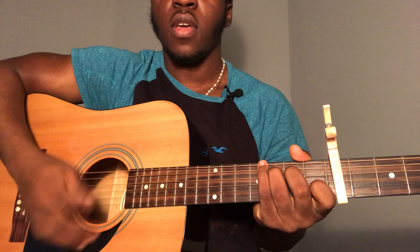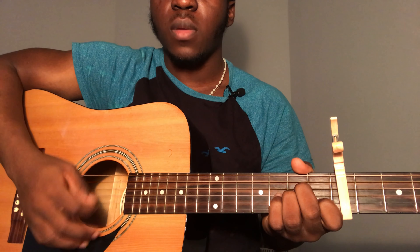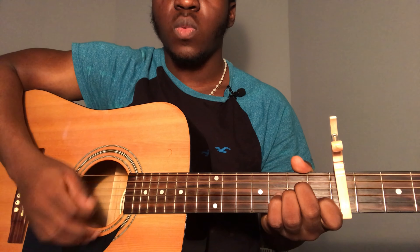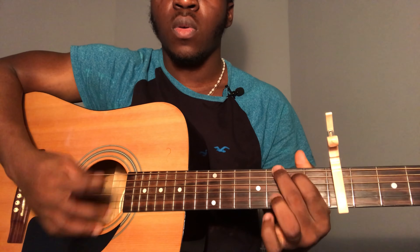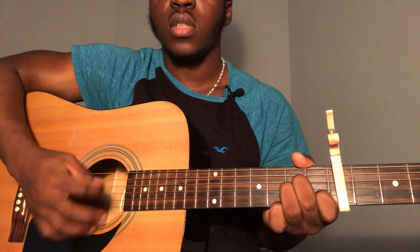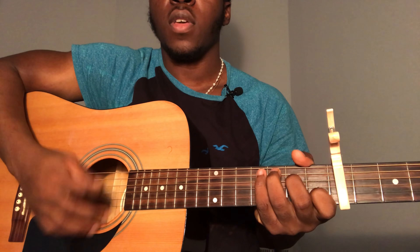The strumming pattern for the bridge is down, up, down, down, up, down, up, down, down, up. It goes: 'I just wanna, if you're gonna, if you're gonna stay, I just gotta, I just gotta know, I can have it, I can have it.' For the last F chord, just strum it once on 'any other way.'